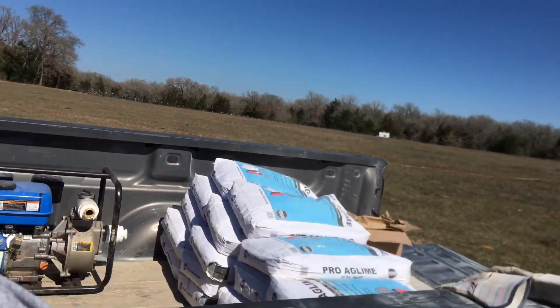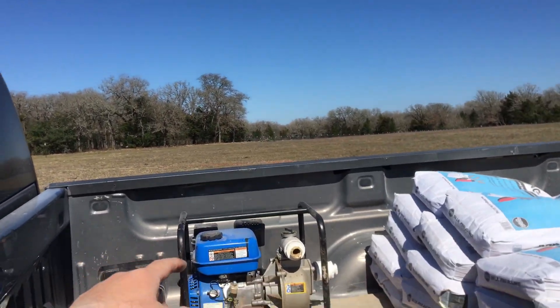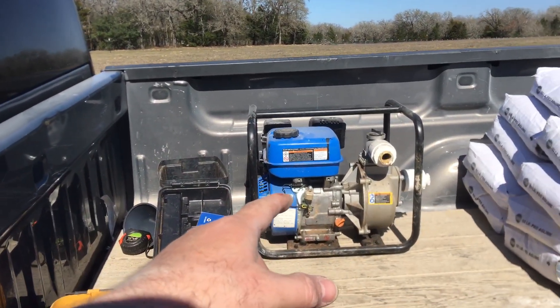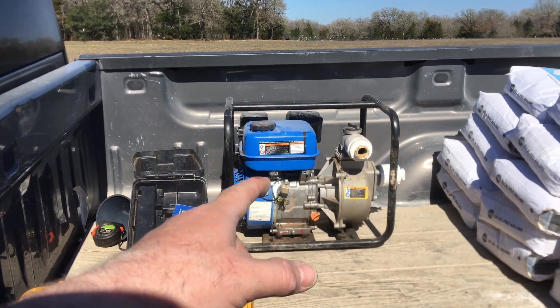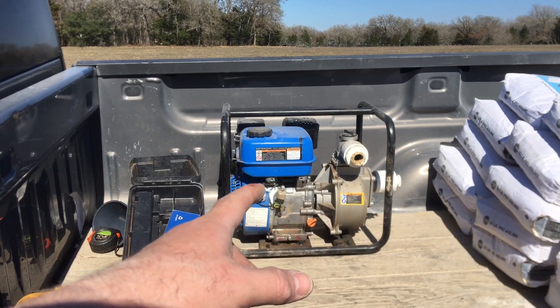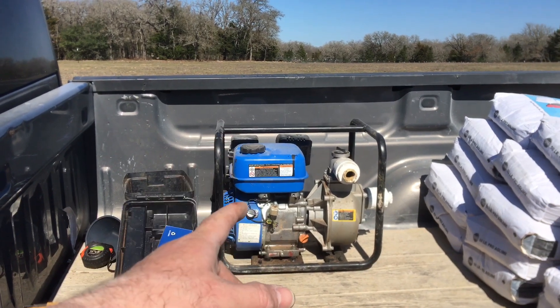This is the old shallow well pump I used to use on my sister's land to move water, about eight years ago. It hasn't run in eight years. I got the motor unstuck but I don't know if it's gonna run.